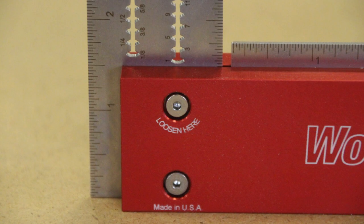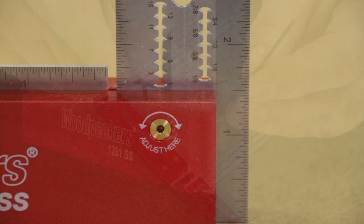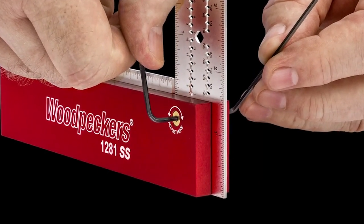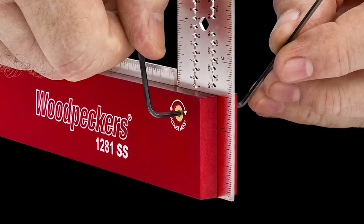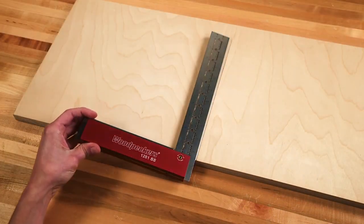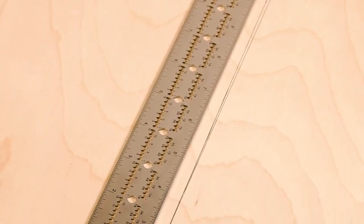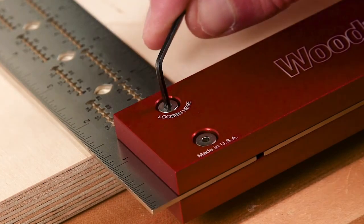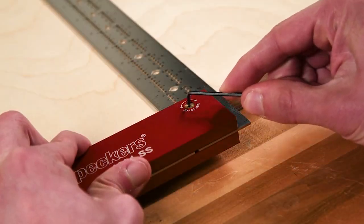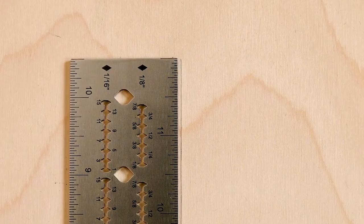These squares have a recalibration feature, so if your square gets knocked out of square, you can easily loosen it up and use the adjustment screw to align it back. The process is super easy: place your square on your workpiece, mark a line, flip your square and mark the line in the same spot. If those lines meet up, your square is square; if not, simply loosen the tightening bolt, adjust the screw, and bring your blade right in the middle of those two lines — that will make your square spot on.